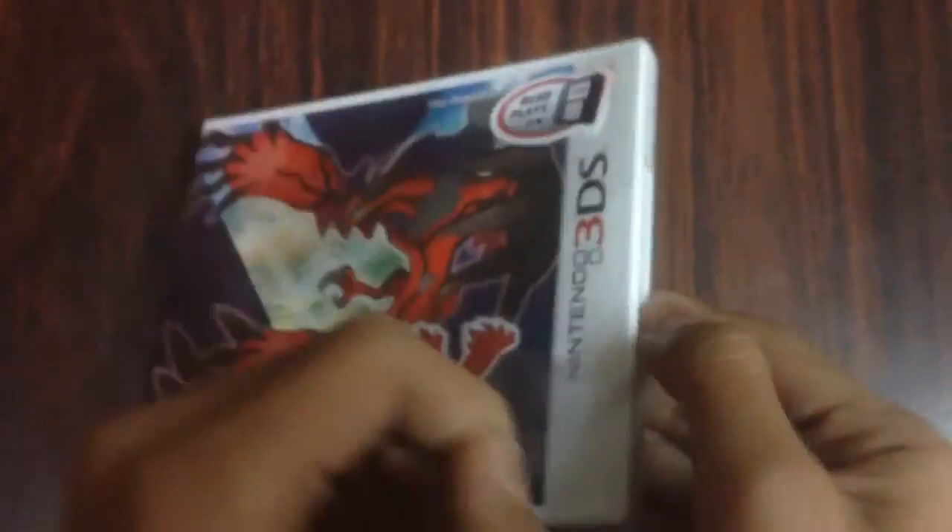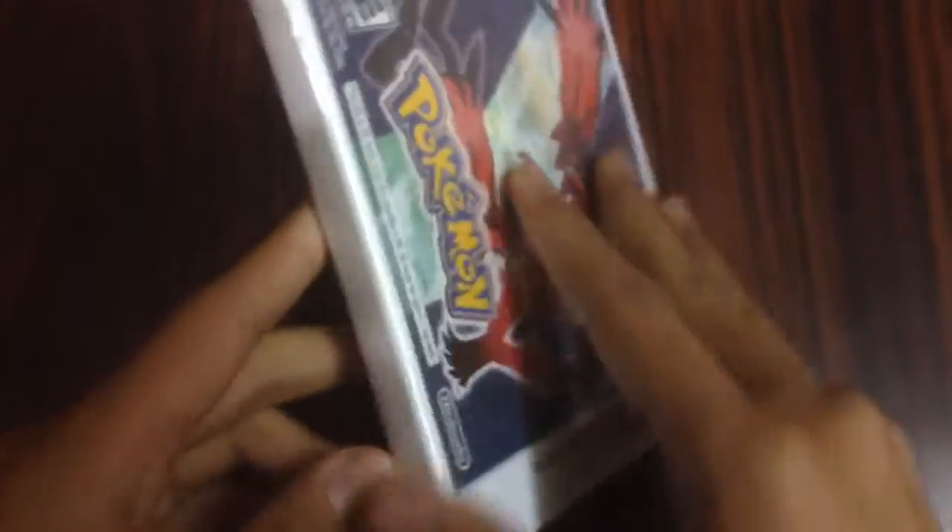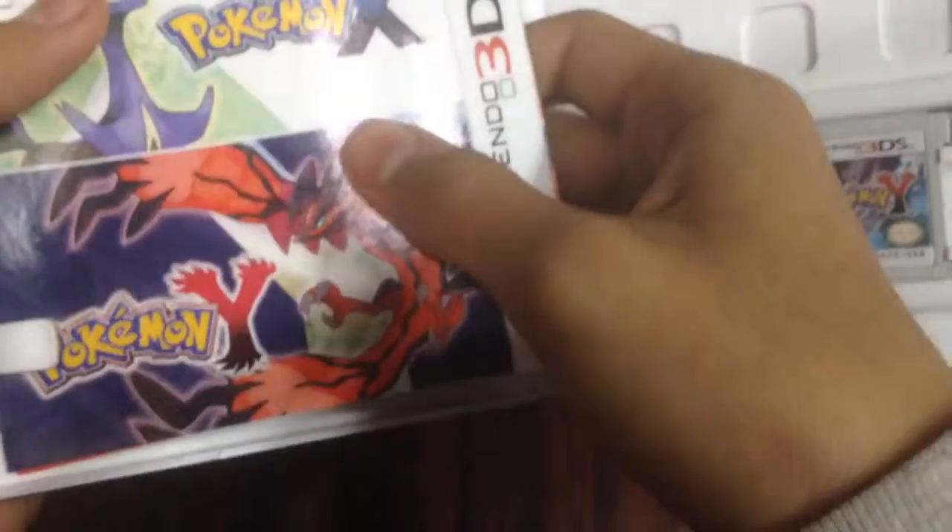And cut it. Like that. I'll open this off screen, because it is a Nintendo card.